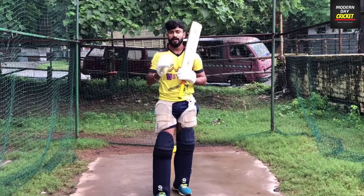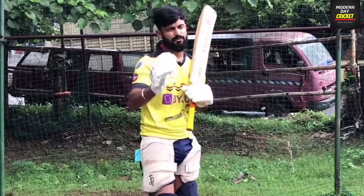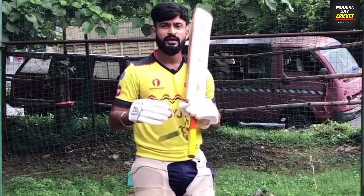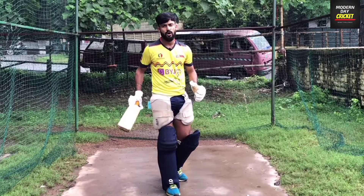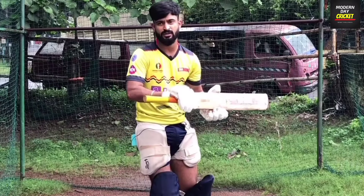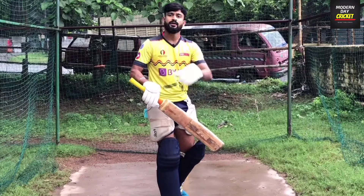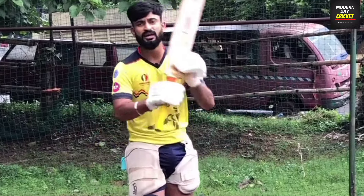There are two ways to play the bouncer: either you will hit it, or you will leave it. Can you do defense too? No, we don't do defense against a bouncer. As I have told you in front foot defense, we defend the ball that is on your wicket or body line. If you go for defense against a bouncer, you don't make a run and the risk is that you can get out. So it is better to leave the ball.